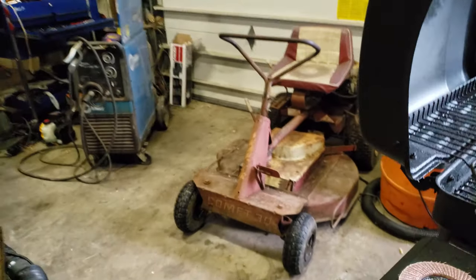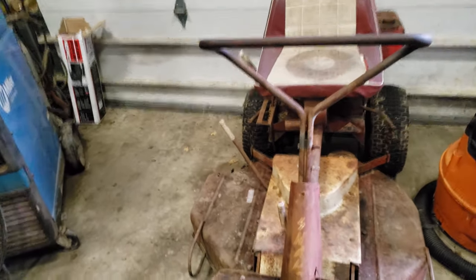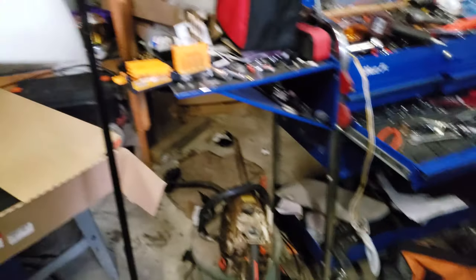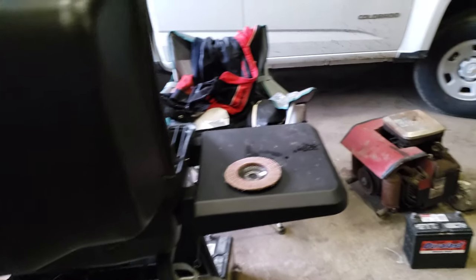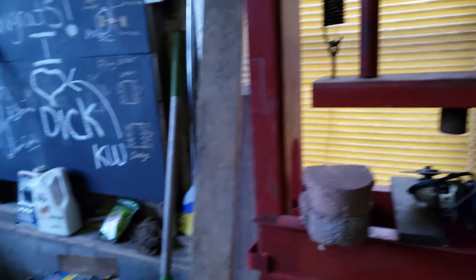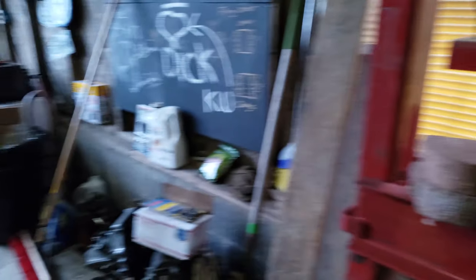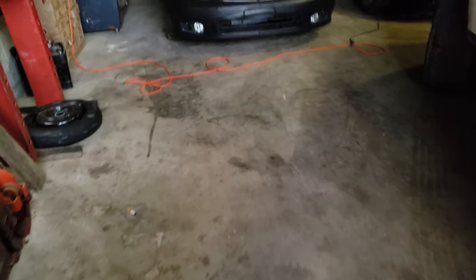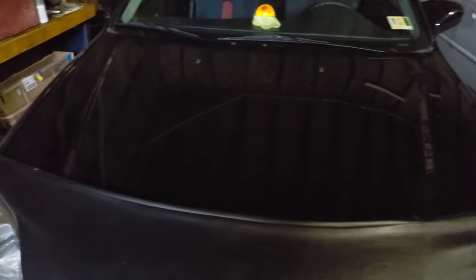Got a bunch of stuff going on in the shop — I've got this old school lawnmower I've been cutting my grass with, it does gangster wheelies. Got a new welder so I can do some actual fabrication now. Got the parts washer, a press, and a new lift. I need to get a new bottle jack — one of those Harbor Freight ones that hooks up to the airline and is hydraulic. Garage is totally coming together, starting to stockpile parts again. Got too much junk — transmission parts, another engine, a ton of wheels.